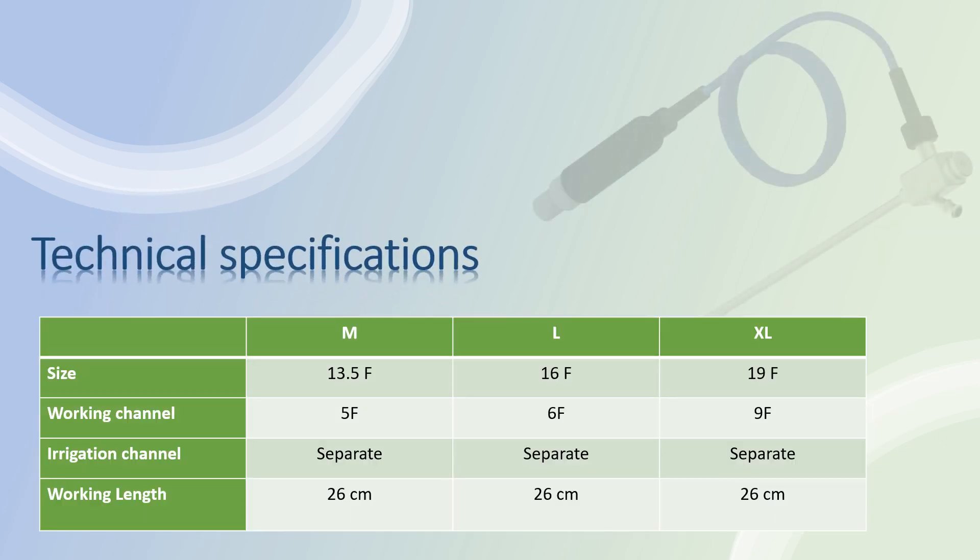Technical specifications of the Supernifroscope. Supernifroscope M — 13.5 French, with working channel 5 French. Supernifroscope L — 16 French, with working channel 6 French. Supernifroscope XL — 19 French, with working channel 9 French. All nephroscopes have a separate irrigation channel and longer working length of 26 cm, considering supine PCNL.